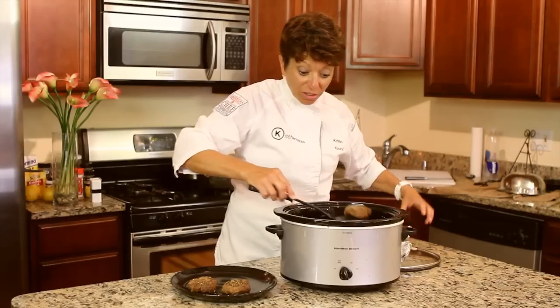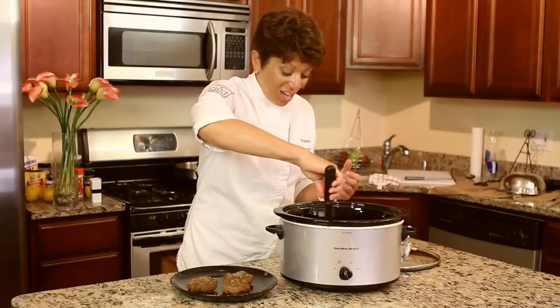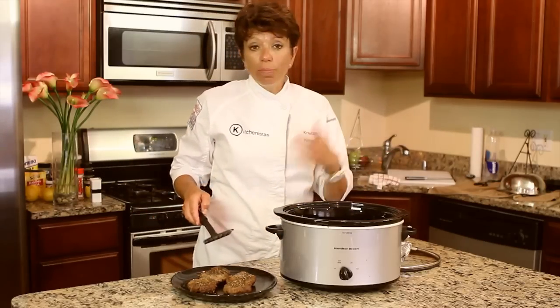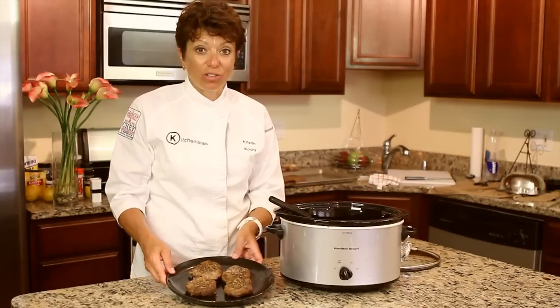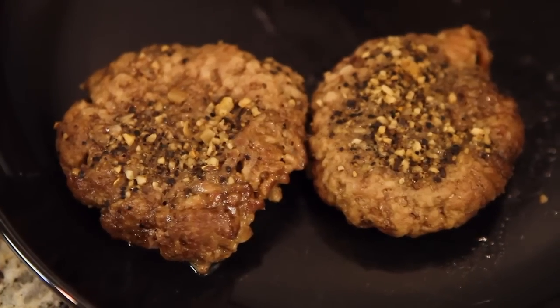This is great to do if it's a really hot day and you don't want to cook outside, a really cold day, you don't have a grill, or you're busy. You can throw them on in the morning, go to work, and come back and they're all done. This makes a very juicy, moist burger. So this is a good way to use your slow cooker to make hamburgers.